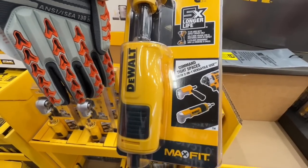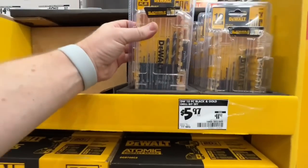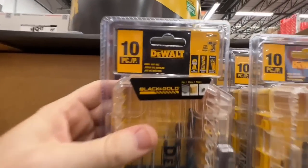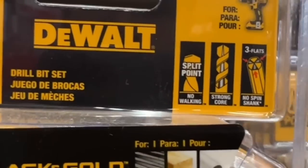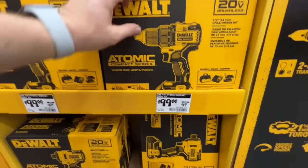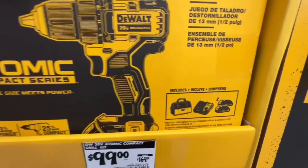$5.97 for the DeWalt 10-piece black and gold drill bit set, down from $11.97 — a great deal. You get your split point so no walking, strong core, no-spin shank. $99 for their compact Atomic drill kit: two batteries, the drill, charger, and contractor bag — down from $169.